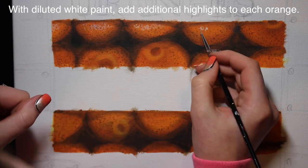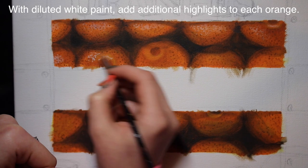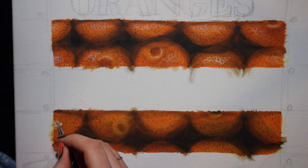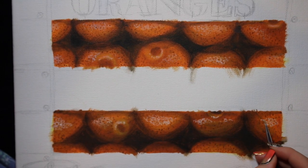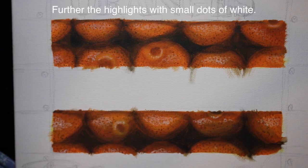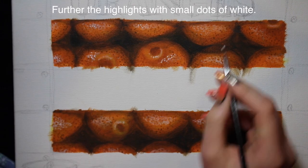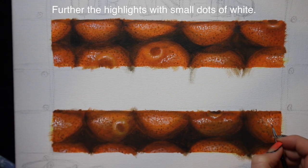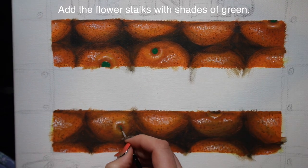With diluted white paint you're going to add some highlights - not on top of all those little dots you just added, but just sort of around them. Do that in a very small section on each orange, because in this crate they're not getting much light, so just a little bit of highlight to brighten them up. I'm constantly going back and forth between adding shadows and highlights. I'm also going to brighten the highlight with just a couple little dots of white paint within each of those white areas.